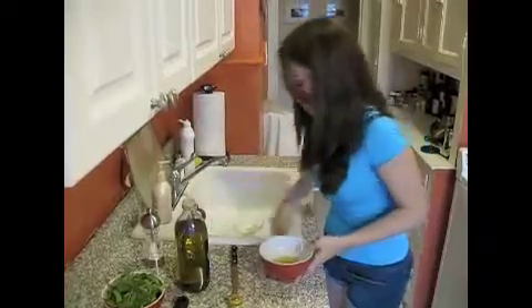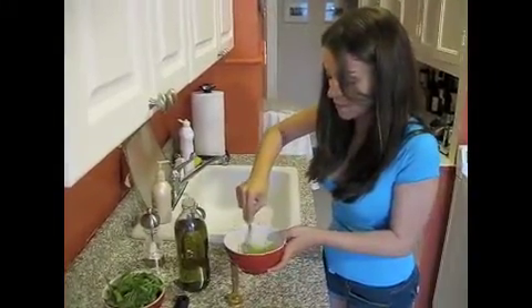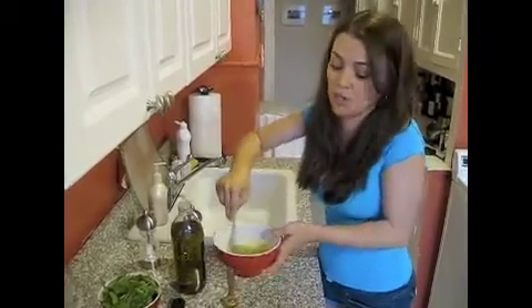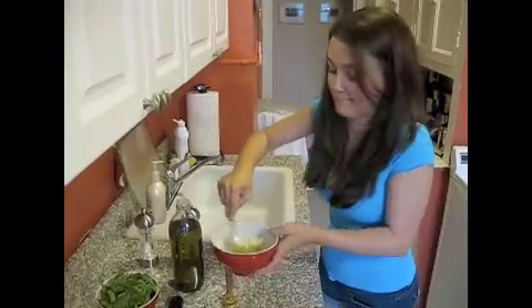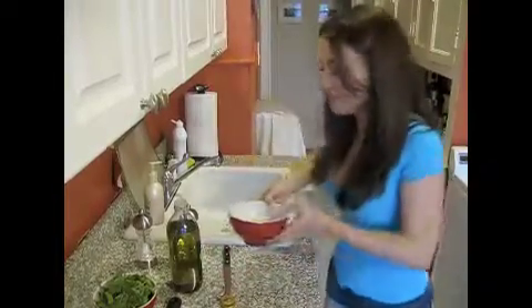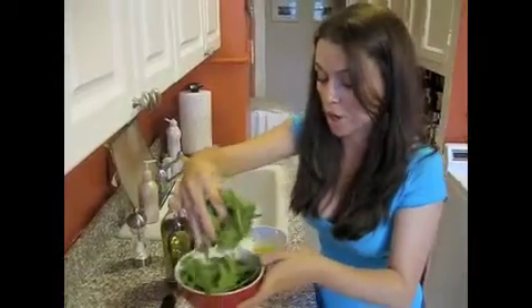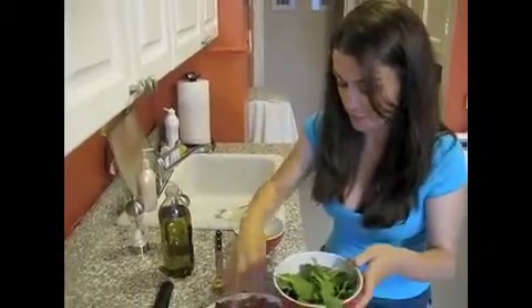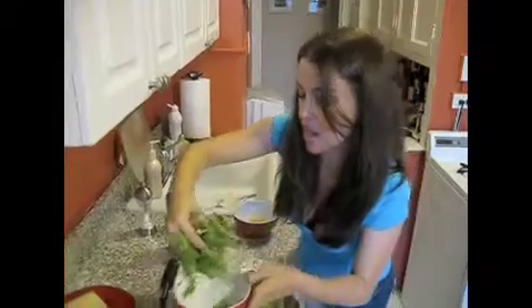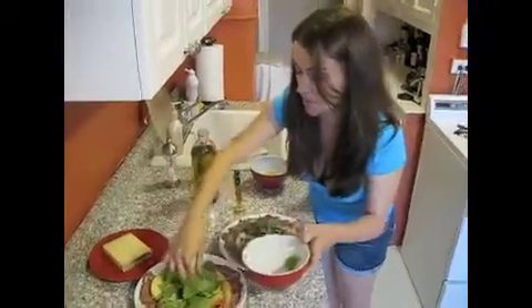And here we go. And now we blend it. I'm making a mess, but it's just because I forgot the fork. Now, the arugula goes on top of our salad, here. There we go.